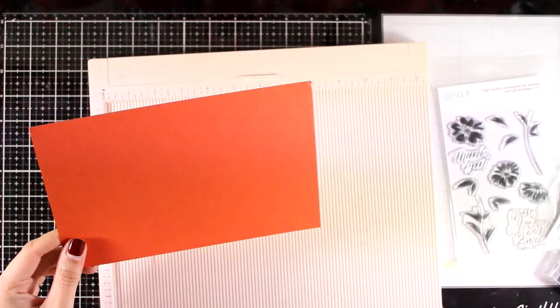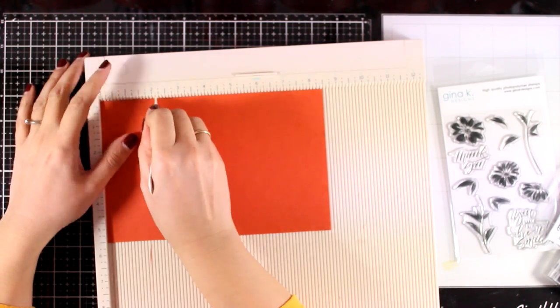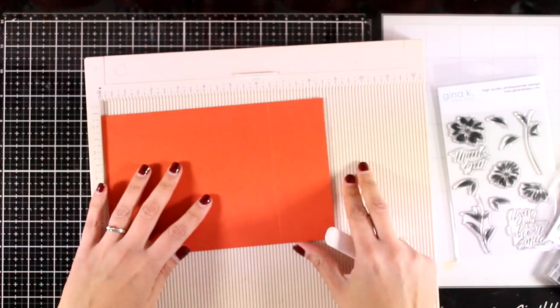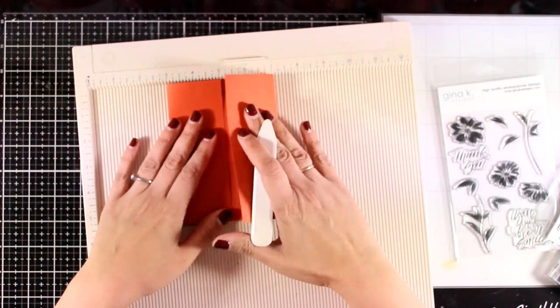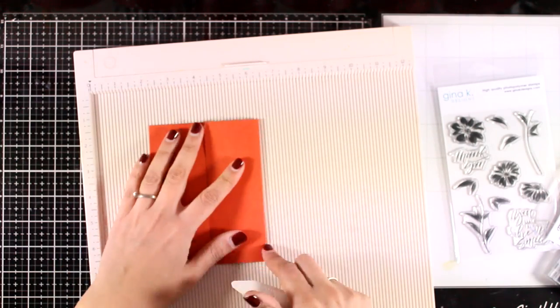Now for this example I'm going to show you the easy way — it doesn't use up as much cardstock. This is an eight and a half by five and a half, and I'm scoring both ends at two and one eighth. This way I have a simple gatefold card where those two flaps meet at the center.